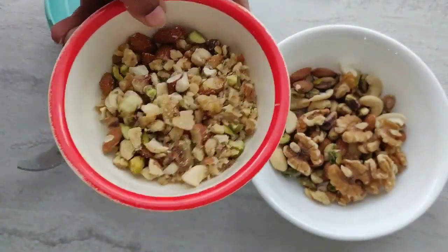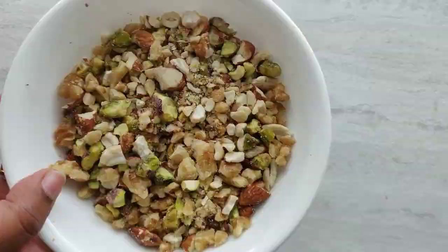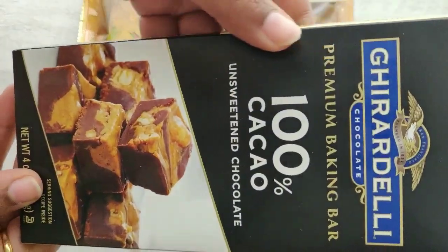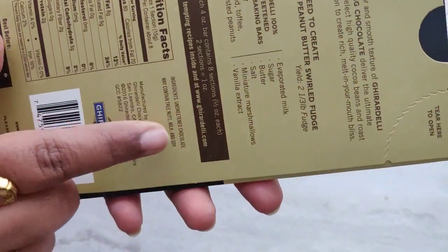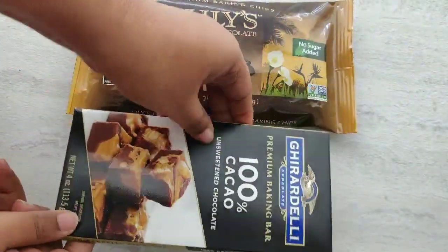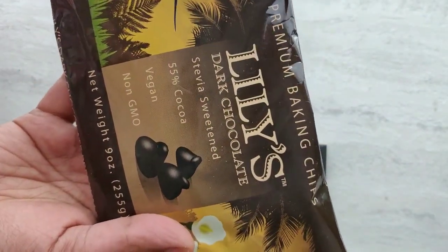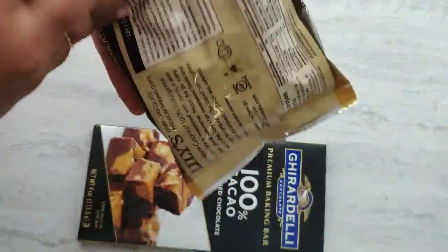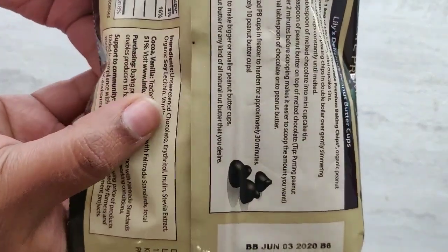The chopped nuts are ready. For the chocolate you have two options: the first one is to use 100% unsweetened chocolate and sweeten it using any sweetener of your choice. The second option is to use pre-sweetened chocolate chips — these chocolate chips are sweetened by erythritol and stevia.